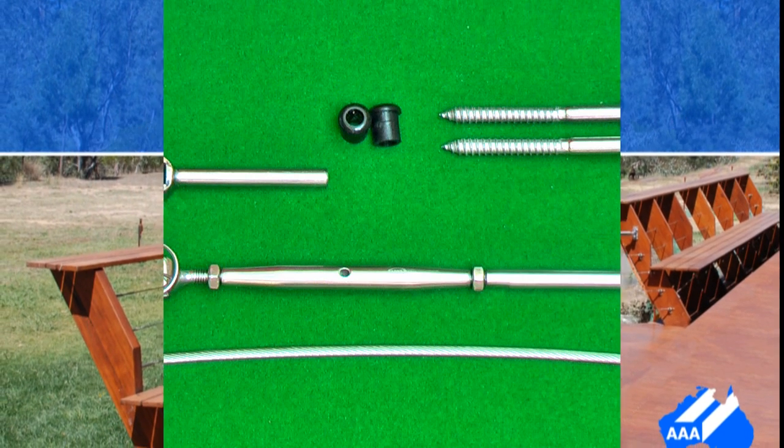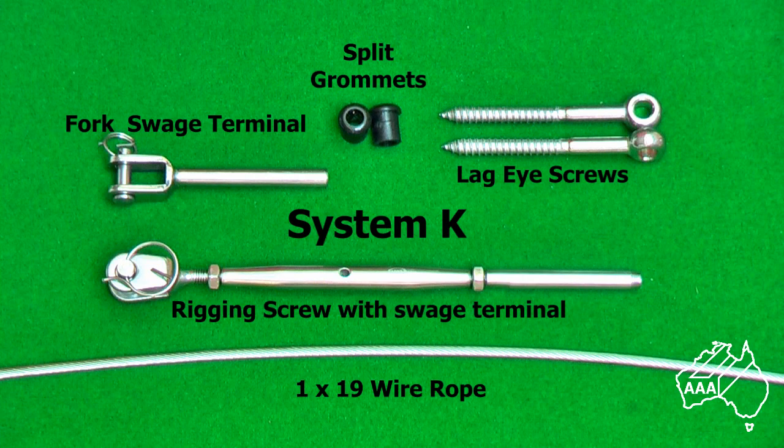First, let's examine the fittings you will need for System K. On one end of your wire you will have a forked swage terminal. On the other end you will have a rigging screw that consists of a jaw, a body and a swage terminal which the wire rope is swaged into.